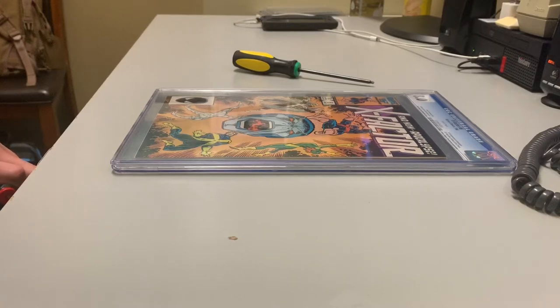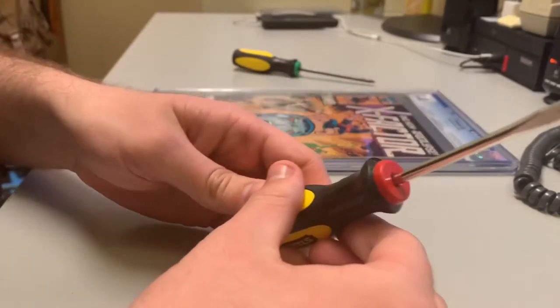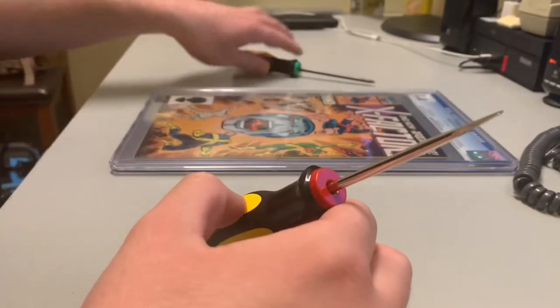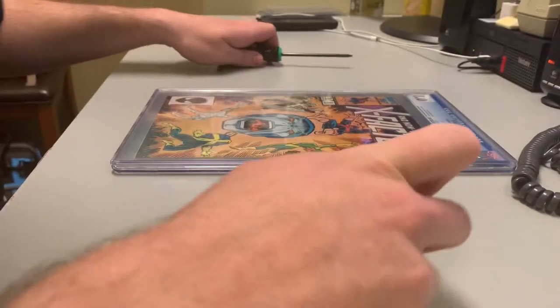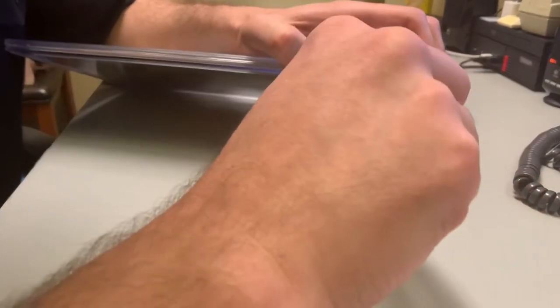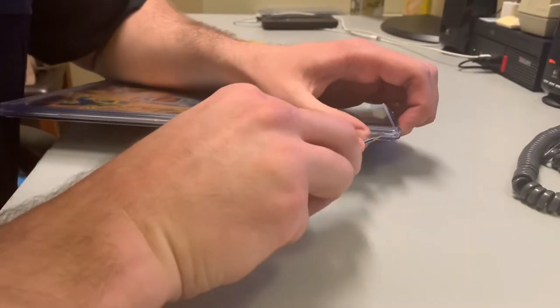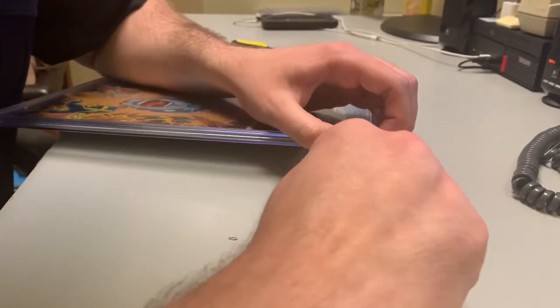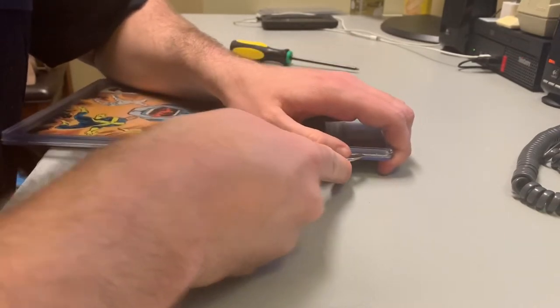What's up everyone, it's the Nerdy Father back at it. Today we will be cracking this lab. Pretty much all you need is a flathead and then something else just to keep the sides open while you're doing the rest. The best way — there's usually a little gap in between the two plastic parts, and you just try to get your flathead in there.